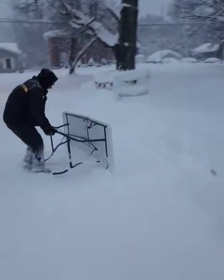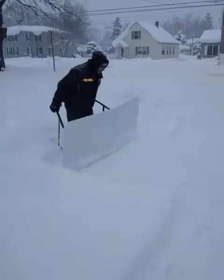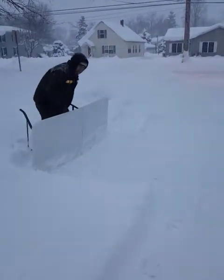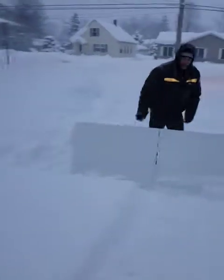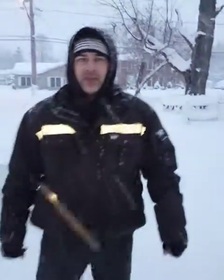Look at that, look at that — did it in there. The gentleman that created that video, you're a genius. I applaud you.